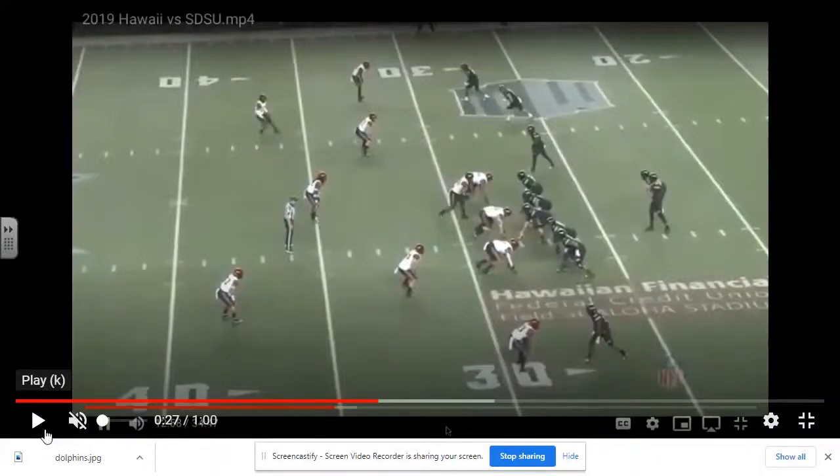Today we're going to look at how certain teams will play cover two from a three-safety hook. The way it works is you have a middle safety in the middle field and three safeties. Teams will play cover two underneath — normal cover two with these two safeties — and then this middle safety, first three by one, will be a middle hook or run with three verticals.